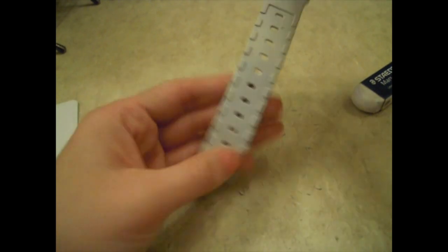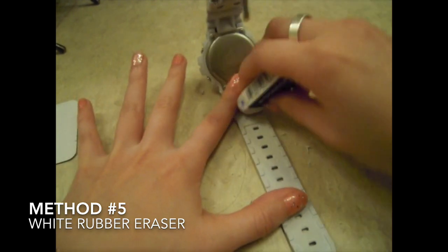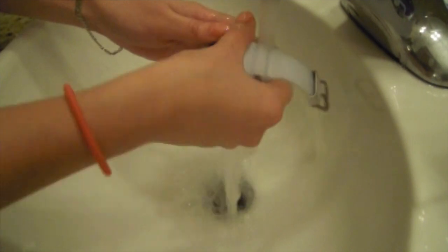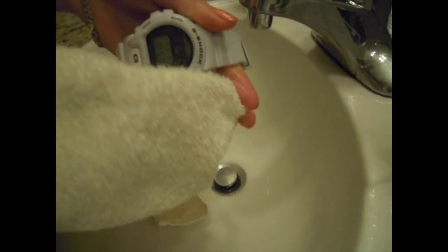With this white G-Shock watch that I have, it has quite a few stains on the back and so the best solution for that is to just lay it down and use a clean white eraser and try to rub off any of those stains. If you do this method, please remember to wash your G-Shock with water so that none of the little particles of the rubber stay within the crevices, and always dry after you've wet your G-Shock watch.